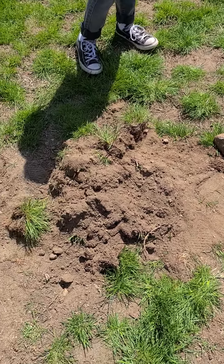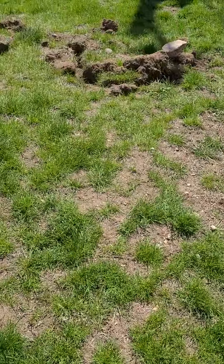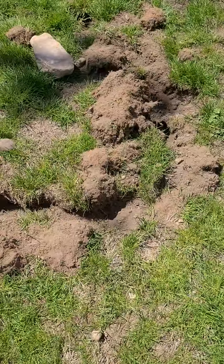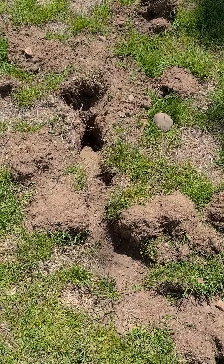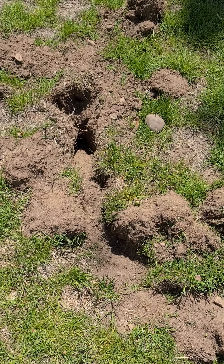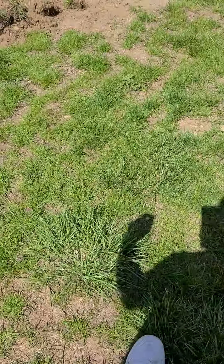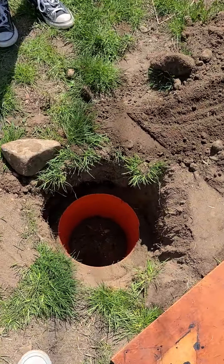So here's the idea — got this mole, tried to use the baby monitor method, didn't have success. The idea was you find its tunnels, dig them up, place a baby monitor over one of the tunnels, and listen for it digging. Then you can come out, scoop it up, put it in a bucket, and get rid of it. That didn't work.